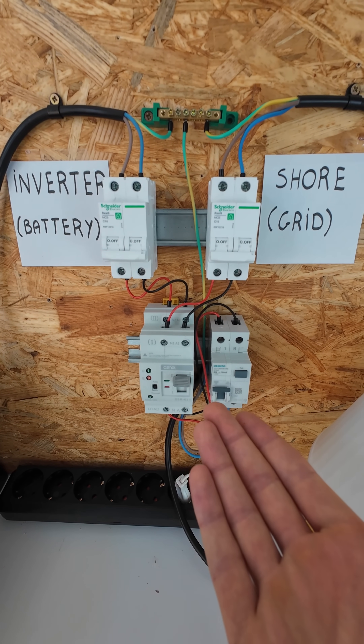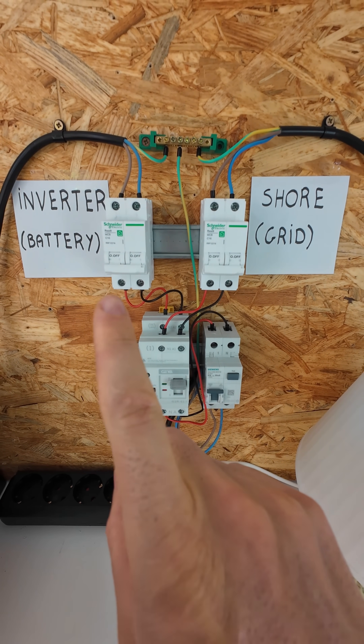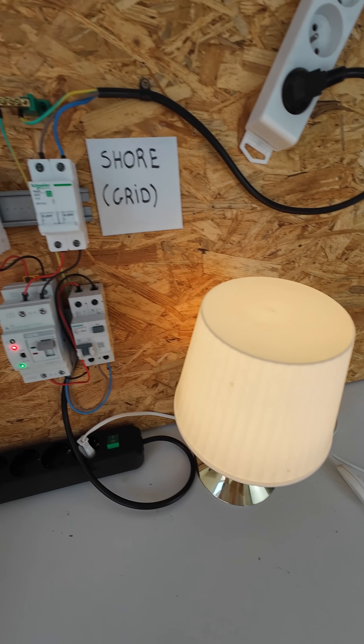Now let's test the automatic transfer switch. Let's turn on the inverter power first. The light is now working on the inverter.